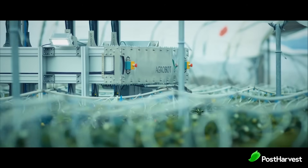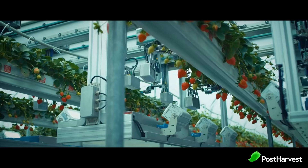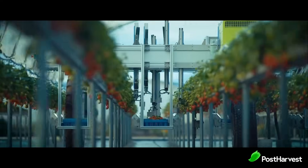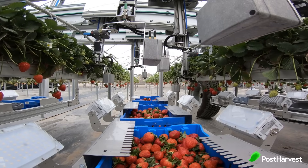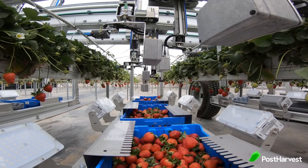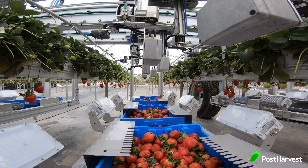Not only does it look cool, but the E-Series is made up of stainless steel and military grade aluminium, built with onboard color and infrared depth sensors. These sensors operate in real time to allow the robot to assess fruit ripeness, ensuring the fruit being picked is actually ready and not underdeveloped.